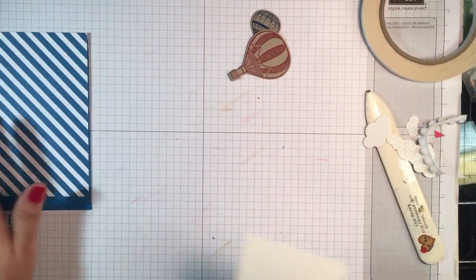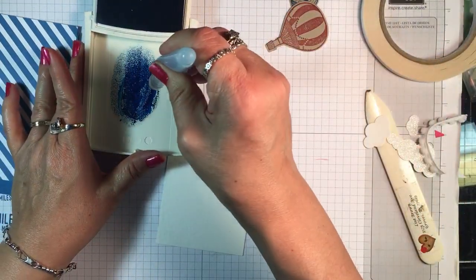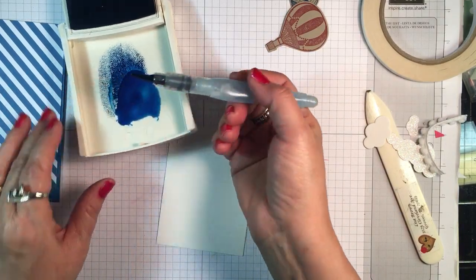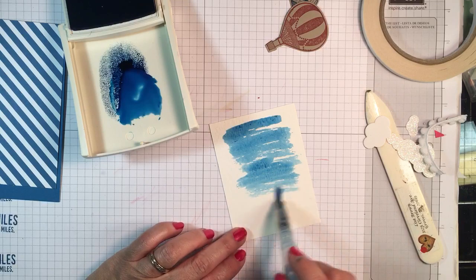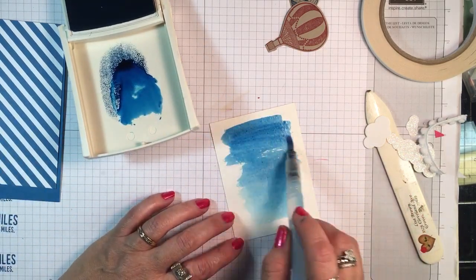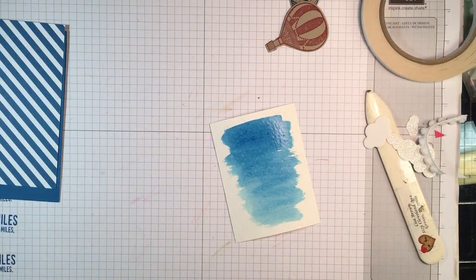I'm going to use my aqua painter and the Pacific Point stamping pad. I'm going to pump that lid, open it up, and squirt some water because I want it to flow well across this — it's just going to be a wash. I usually put it a little darker at the top and come down lighter at the bottom. No two cards are the same and that's fine; it makes a really pretty background. We're going to set that aside and let it dry just a little bit.